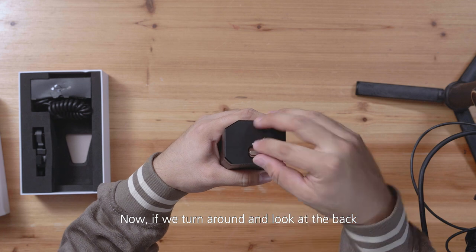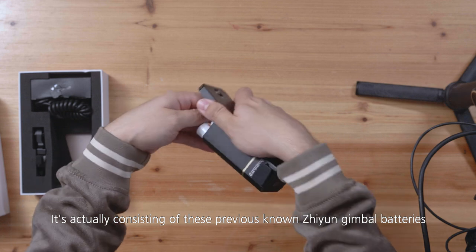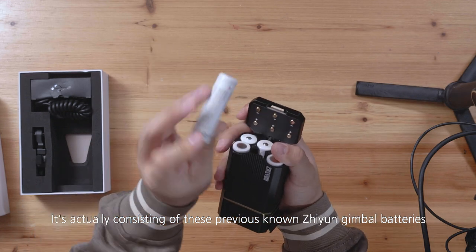Now, if we turn around and look at the back, here we can open it. It's actually consisting of these previously known Junyun gimbal batteries.